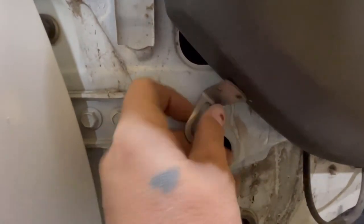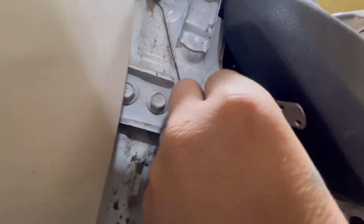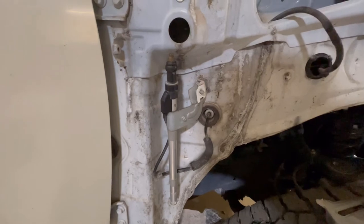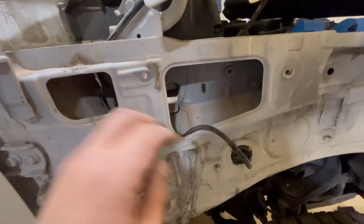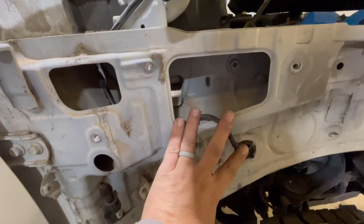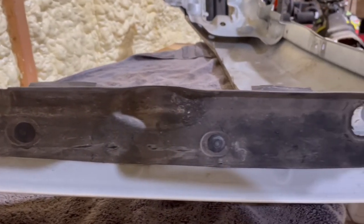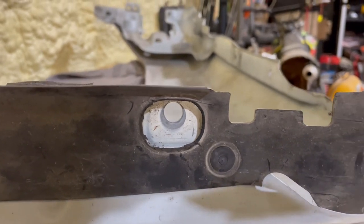Down here I decided to use a rivet nut — I love rivet nuts. I put it on where I was going to put it, made some marks, and drilled it out. That's where the antenna mounts. I rerouted the windshield washer hose — it used to come out where my finger was, but I routed it inside because it seemed like the snorkel could possibly pinch it. Here's that piece that was a pain between the door and the front fender.